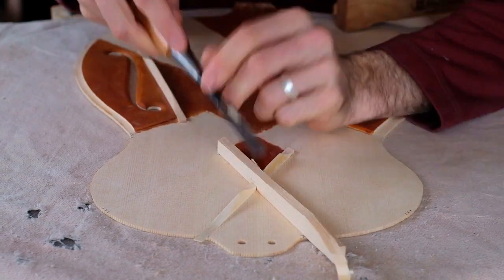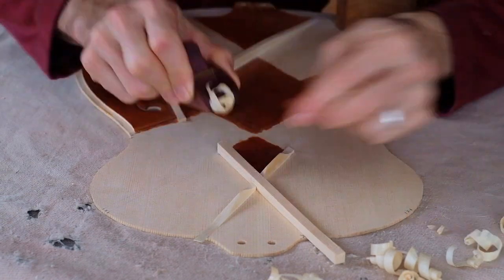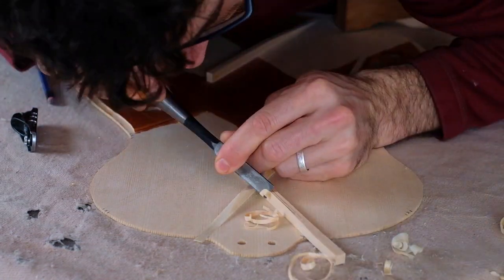Thanks for watching part one of the designing your own bracing series. If you like this video, please give it a thumbs up and don't forget to subscribe. If you have any questions or comments, or would like to share what you've found works for you, drop it in the comments below — I'd love to hear from you.